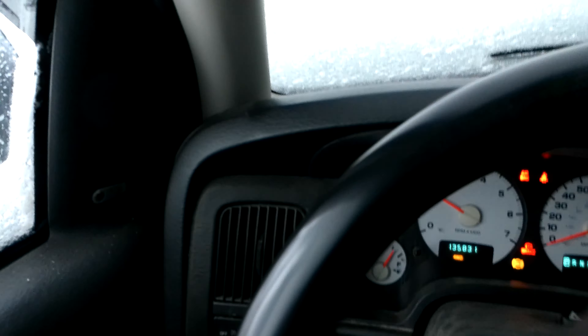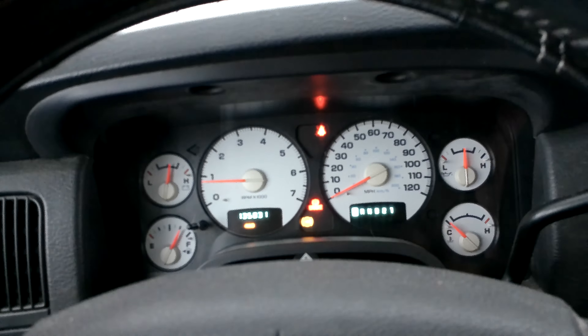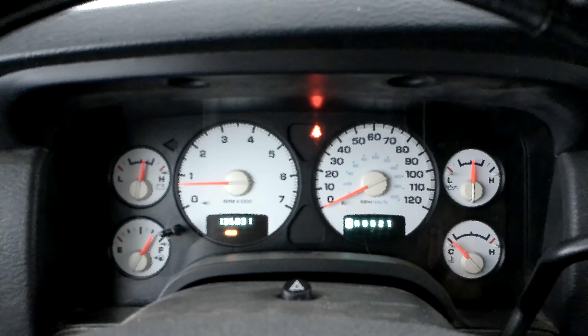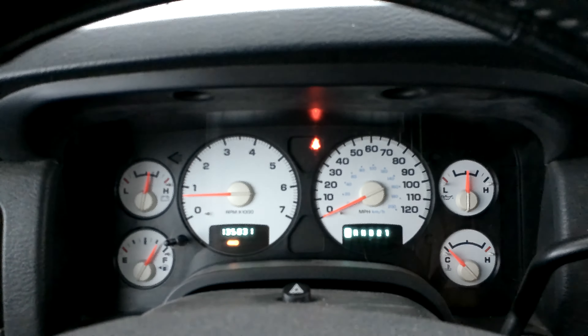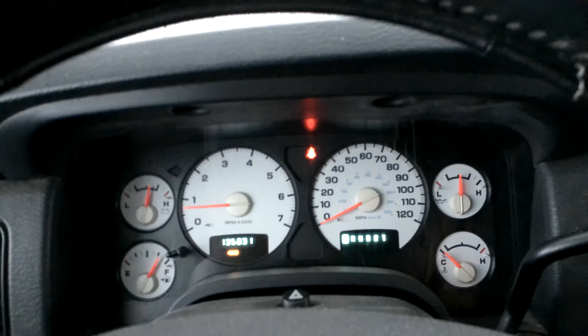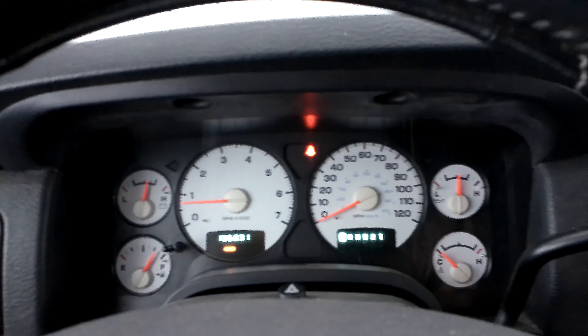Time for the moment of truth. That's not good — I can try to reset it and we can try again. I got out the OBD2 reader and reset the code, and it didn't pop right back on like it was doing before. So I think we did pretty good.